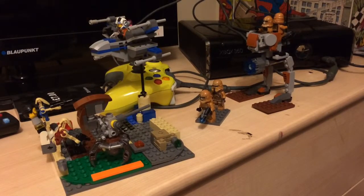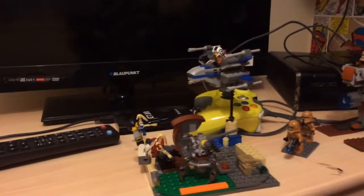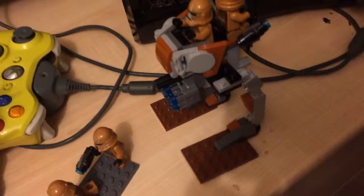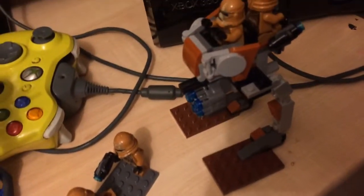Hello everybody and welcome back to another LEGO Star Wars video. Today I'm just going to be showing what sets I got. I'm taking my phone off the tripod so we can get a zoom in. Over here we have a walker that's on just these little base plates so that it doesn't fall over.